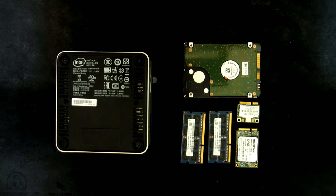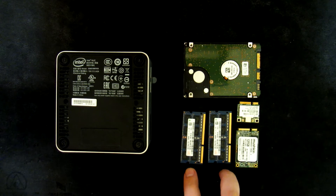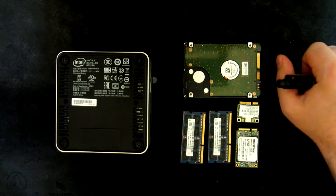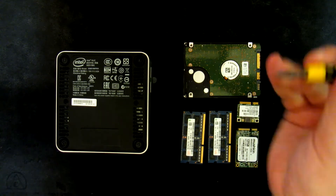I want to quickly show you the component installation procedure for Intel NUC i3. It is a new Haswell model. Here we have two memory modules, we have SSD, we have wireless, and we have a 2.5 inch hard drive because this is the H model.